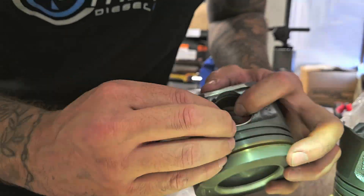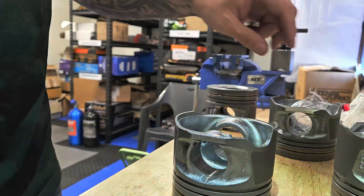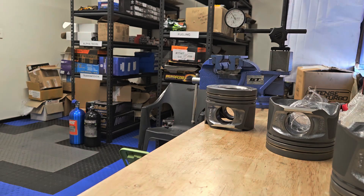I'm just going to install these piston pin retainer clips. Going to get them all in one side — they're pretty annoying to do so I'm just going to quickly run through that. Then we're going to throw the rods on the pistons and start piecing it together.